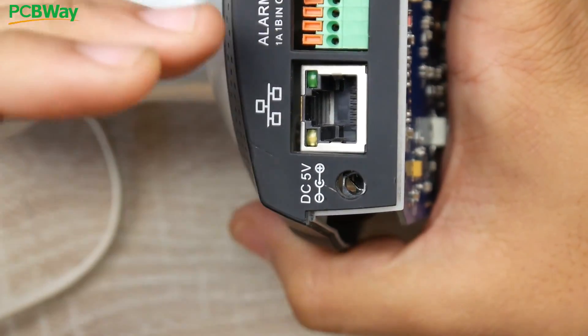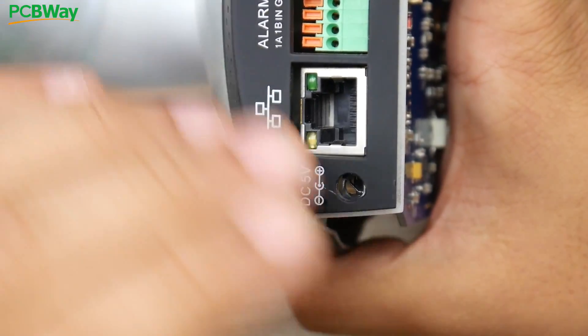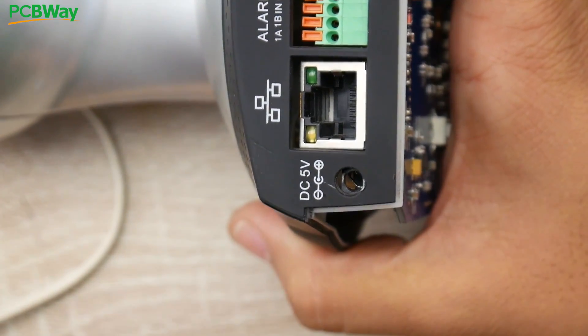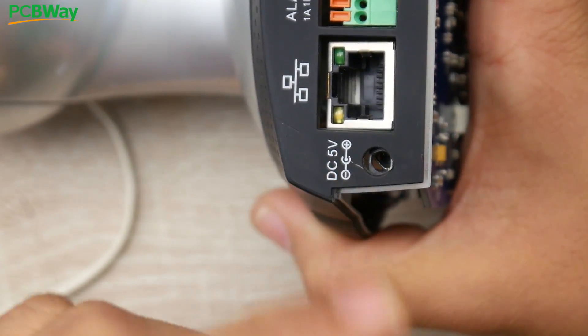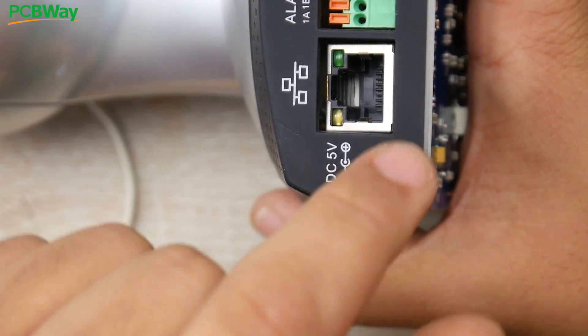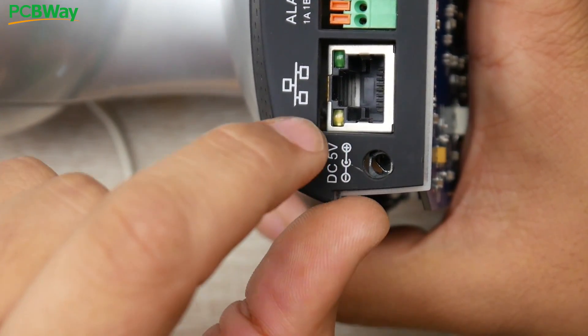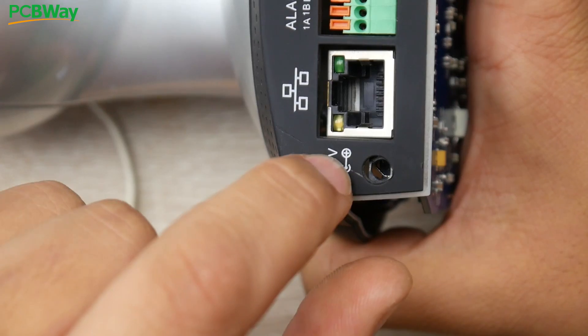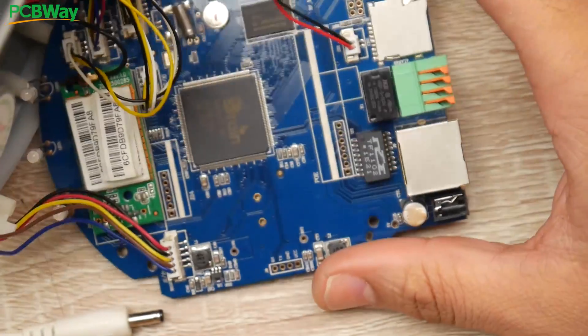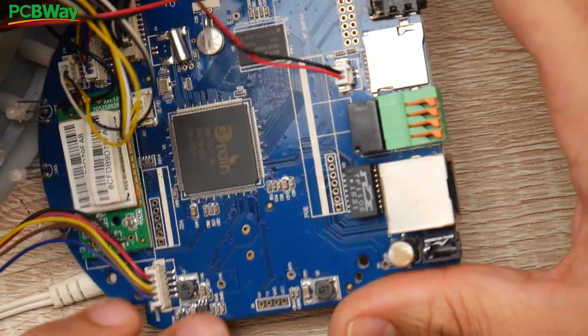The first thing we need to do is find the ground, then we can work our way to the positive on the PCB. There are many places where we could find that and I'll show you how to do that with a multimeter. But first, if you have a picture of the connector it's very useful — it tells us the ground is on the outer side and the positive was the inner pin that broke. So we know that as a start.